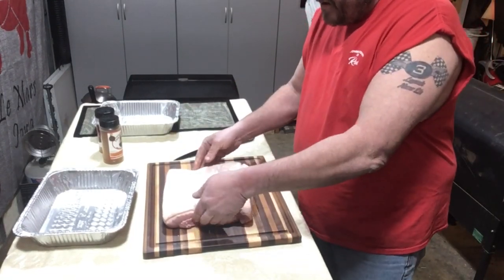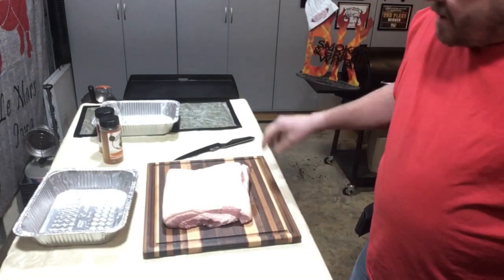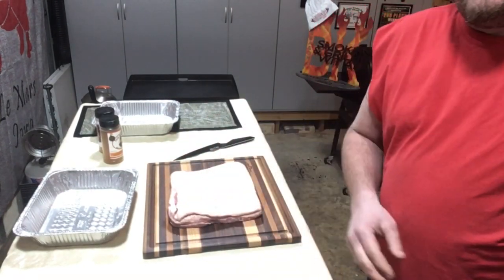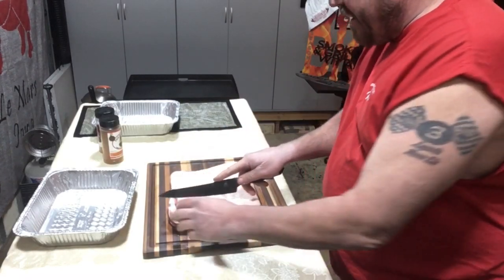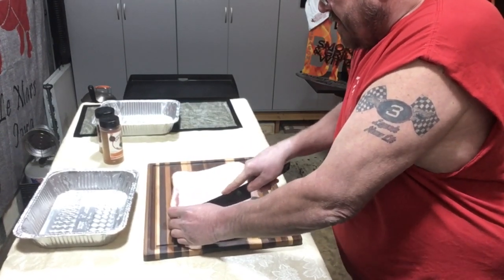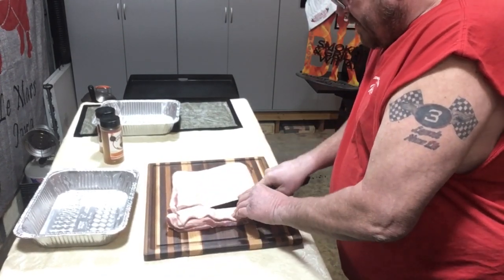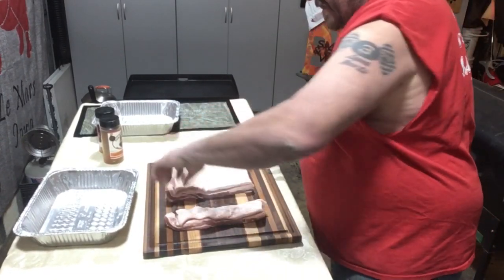We've got a Duroc pork belly from our local store. Grab a towel here real quick. We're gonna cut this into about inch to inch-and-a-half strips — probably closer to inch and a half, to be honest. My knife needs sharpening, obviously.